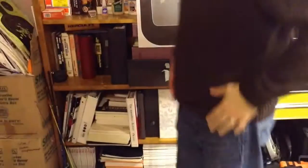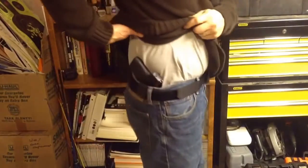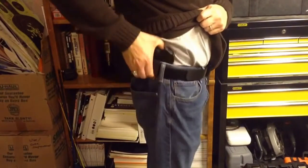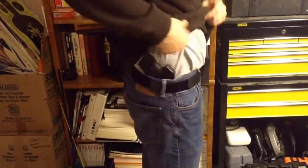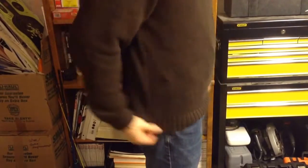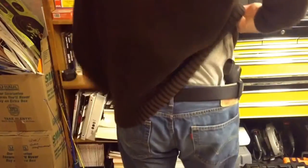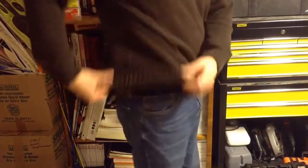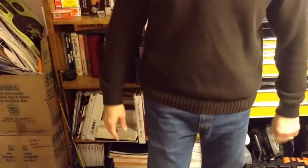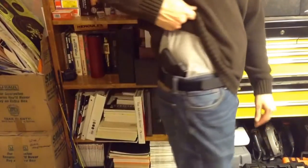I have the holster on now so I thought I'd just show what it looks like. There you can see the inside-the-waistband Fox Trap — easily concealed, obviously, with a big sweater like I have on right now. It fits in there very well and seals well. Let's go ahead and take the sweater off and show what it looks like with just a t-shirt.